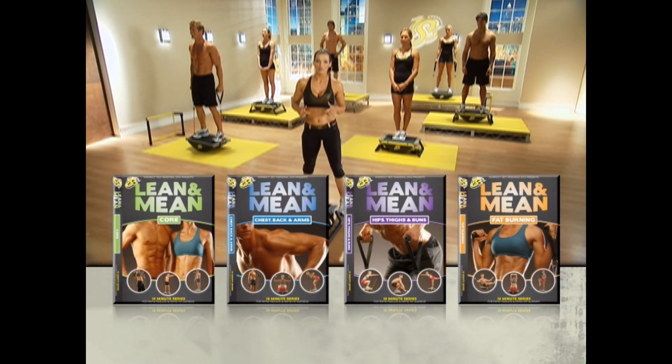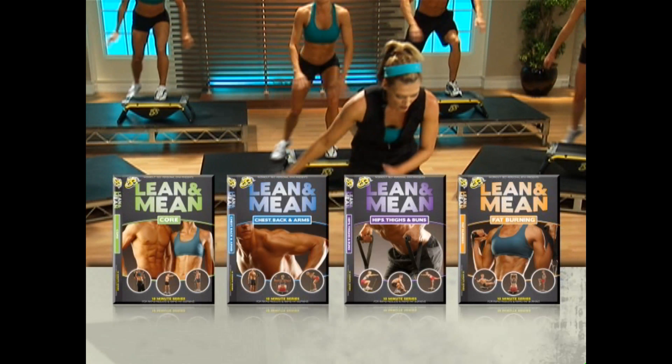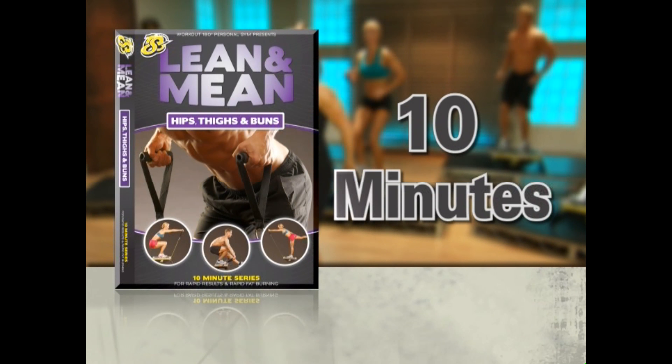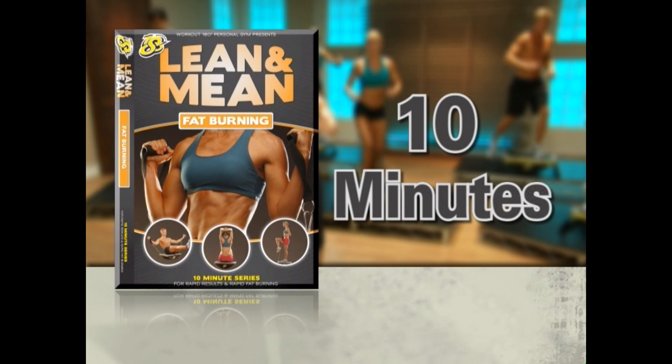Start with Amy's Lean and Mean series: 4 ten-minute high-repetition workouts that let you choose what you want to focus on. 10 minutes for your core, 10 minutes for your chest, back, and arms, 10 minutes for your hips, thighs, and buns, and 10 minutes of calorie-killing cardio guaranteed to burn fat fast.